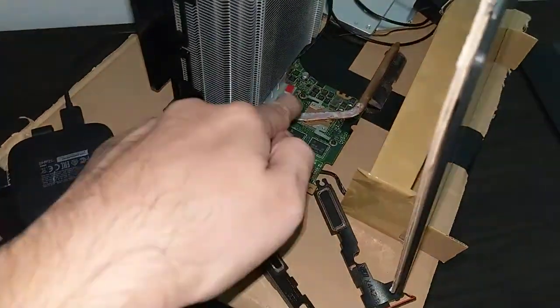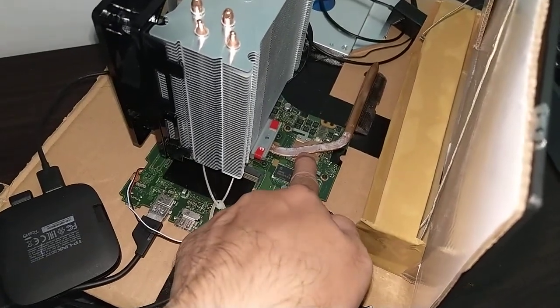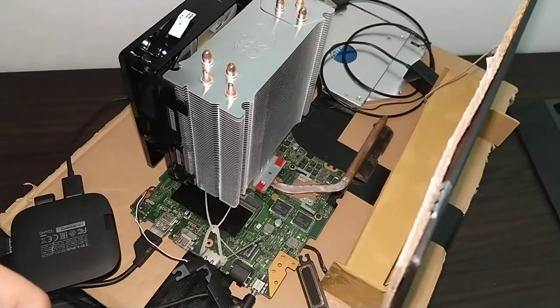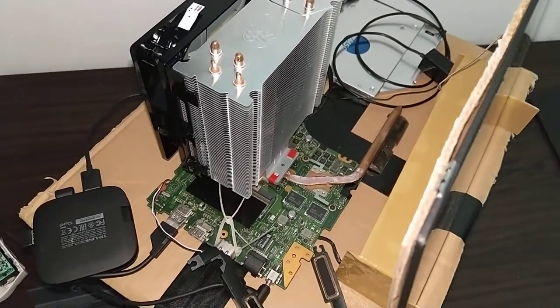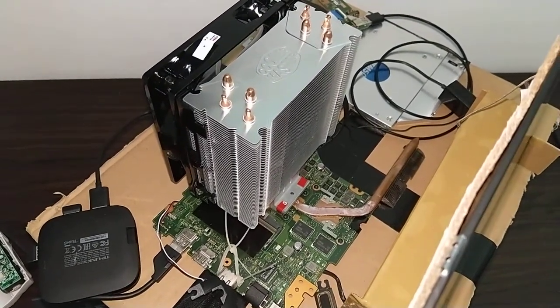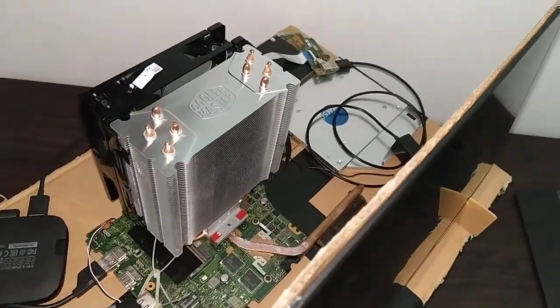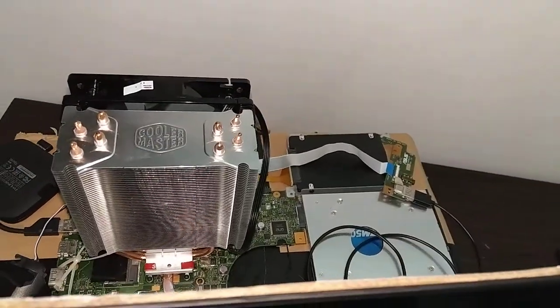To cool the CPU and GPU — at max temperature in Celsius it only gets 75 at maximum during a CPU stress test.